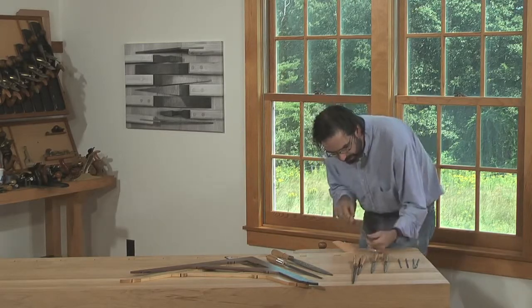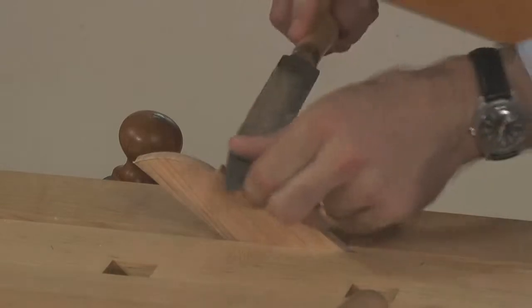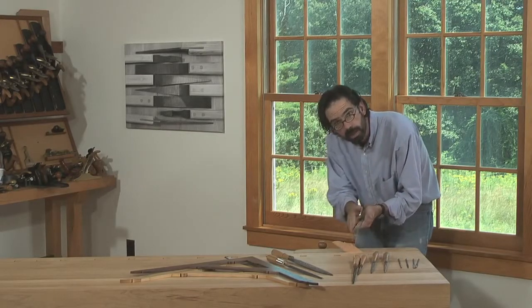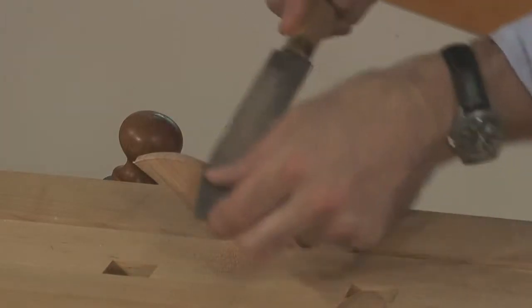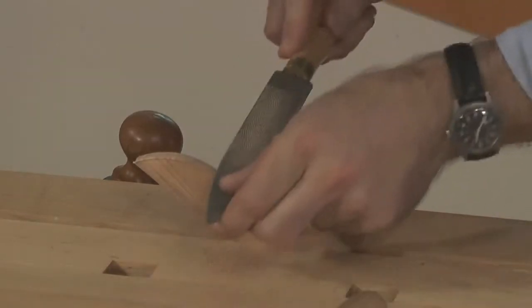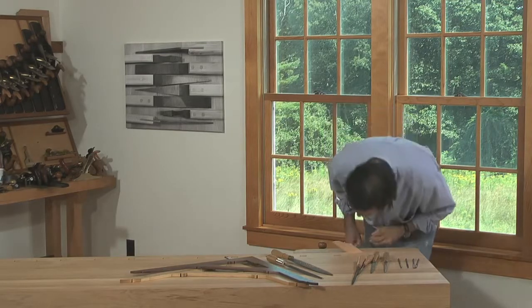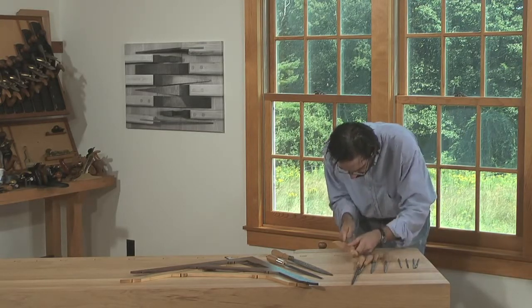Now I'm going to use a large cabinet rasp to shape the cove. What's nice about a lot of hand tool work — whether it's a gouge or whether it's a rasp — is that you actually use the shape of the tool to find the profile. This cove is the profile of my cabinet rasp on the half-round side. I'm just pushing through, and when it cuts the full depth, I've defined the correct curvature. Because the rasp is tapered a little bit, I need to come back the other way to equalize my strokes.